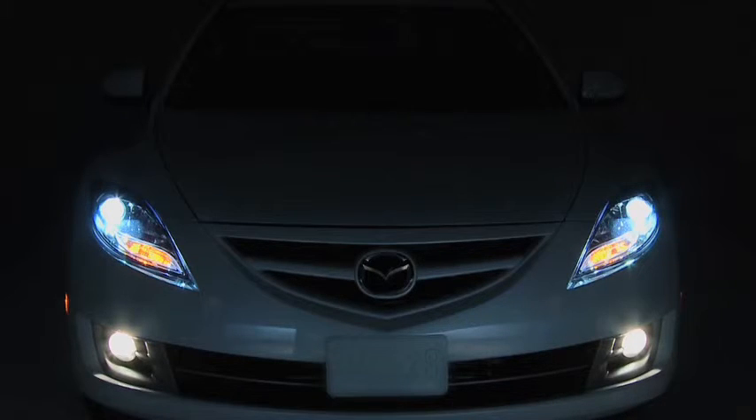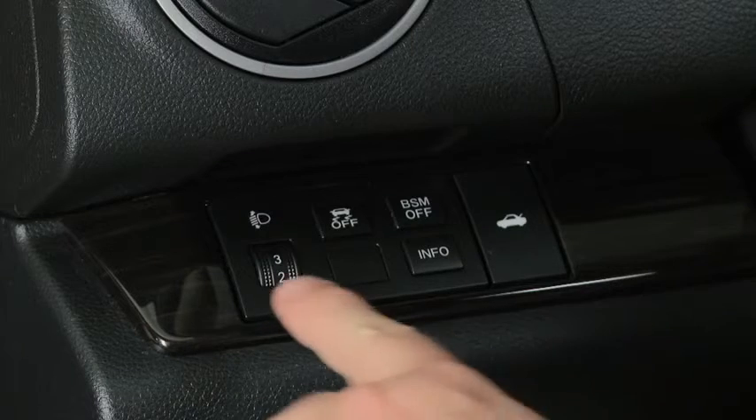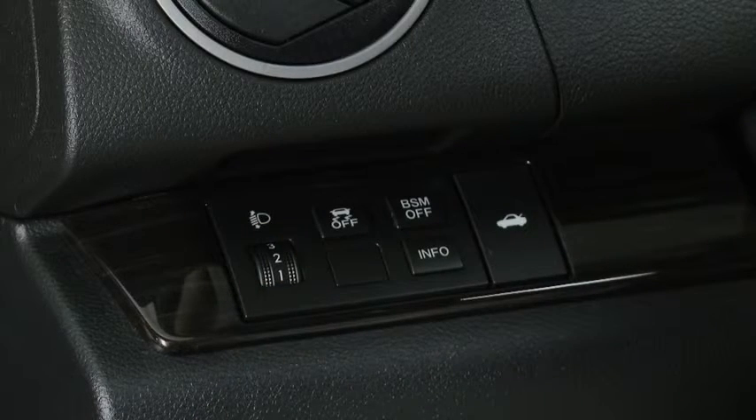And dashboard illumination on or off. The headlight leveling switch is used to adjust the angle of the headlights manually.